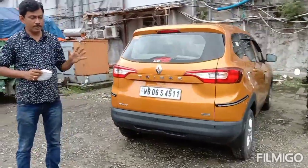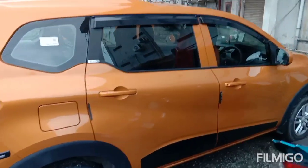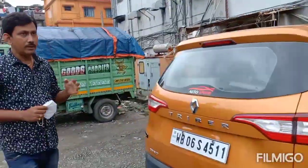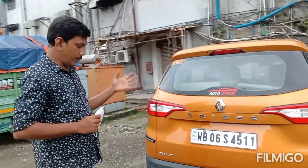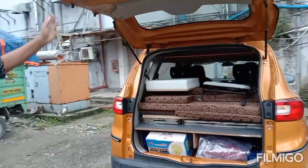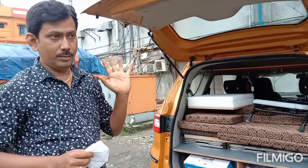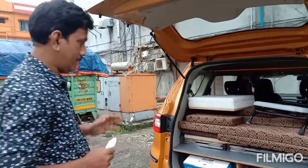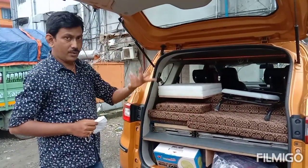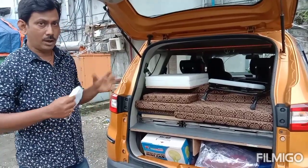I have converted this to a multi-purpose car, which can now be used as a camper car, can be used as an ambulance also, and can be used as a sleeper car while you are on a long drive. This can also be used as a normal car, but for 4 plus 1 travelers, altogether 5 passengers. Normally it is a 6 plus 1, 7 seater, but now it has been converted to a 5 seater along with sleeping facilities and all other facilities.